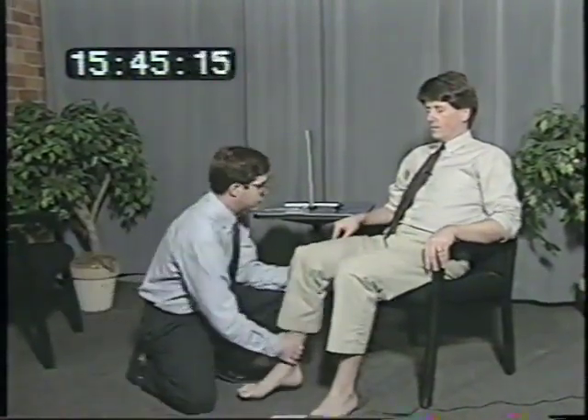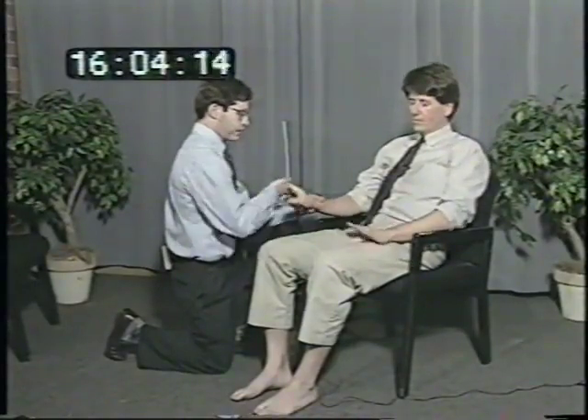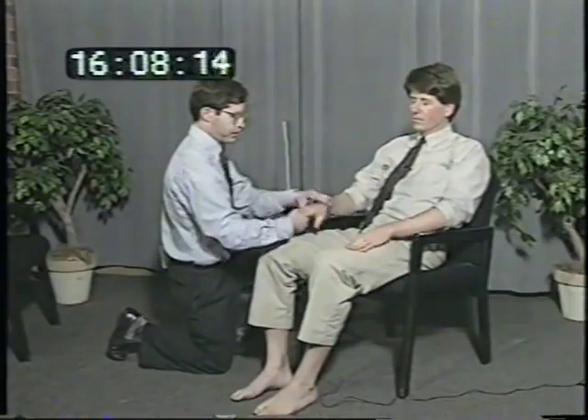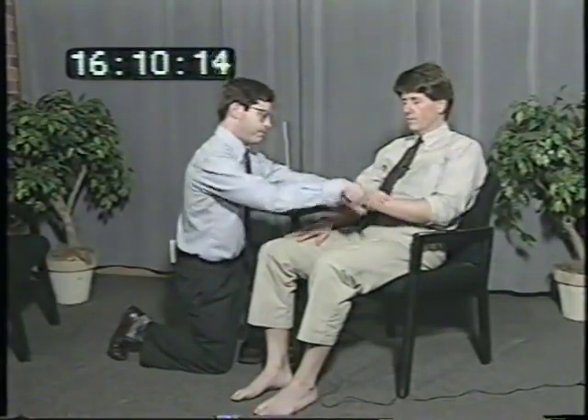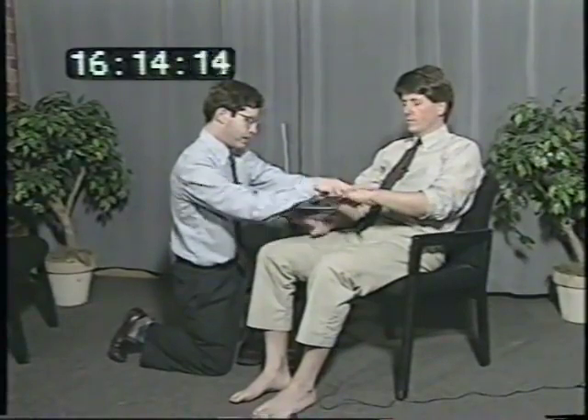Just let your leg be loose here. I'm just going to move it for you. Let it be as relaxed as you can. Same thing with your hands. With your left hand, can you just tap your leg as fast as you can? And now with your right hand, tap your leg.